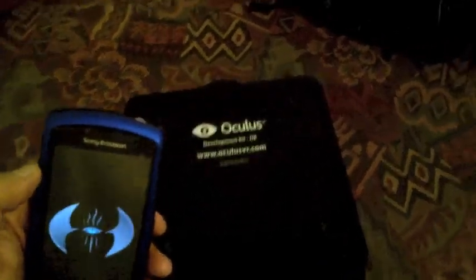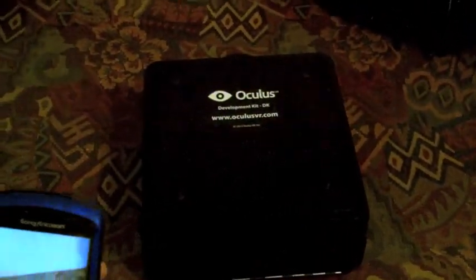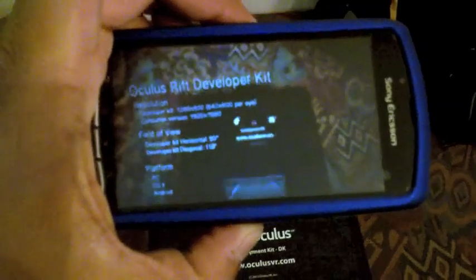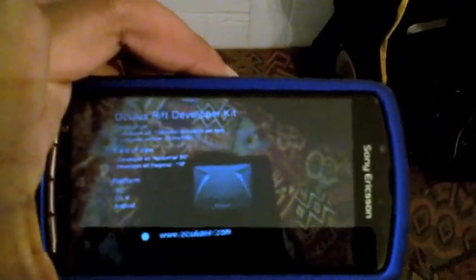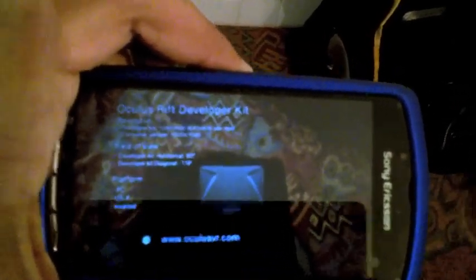Let's just take a moment to load. This is using the Qualcomm Vuforia Augmented Reality. And there's the information — a nice little 3D model, thanks to one of the developers in the forum. And then all the Developer Kit information.